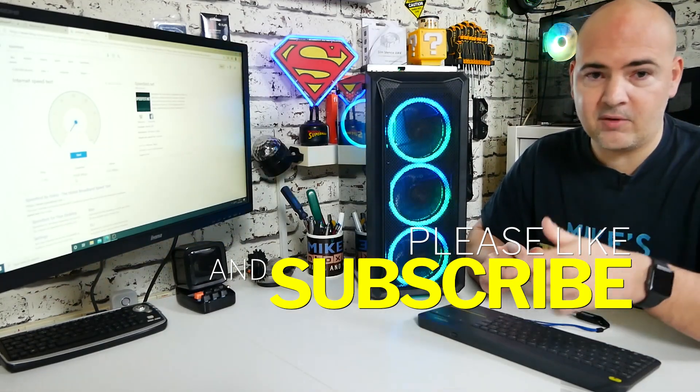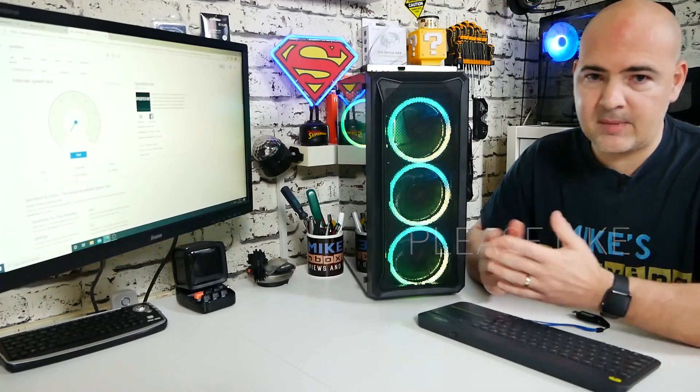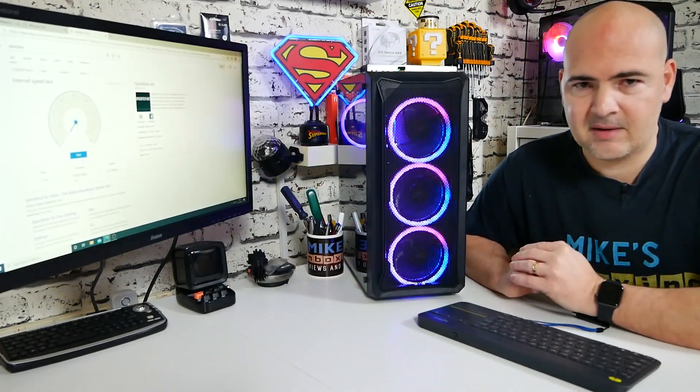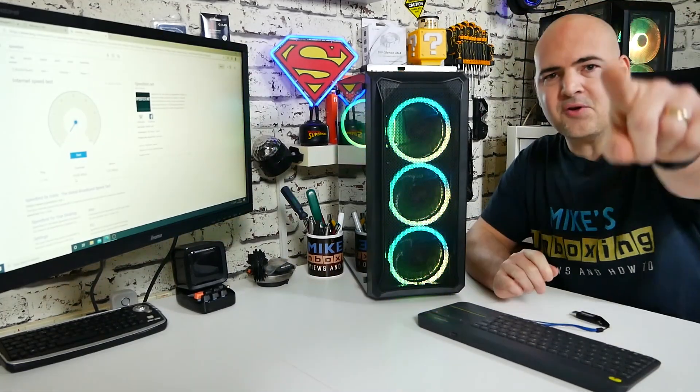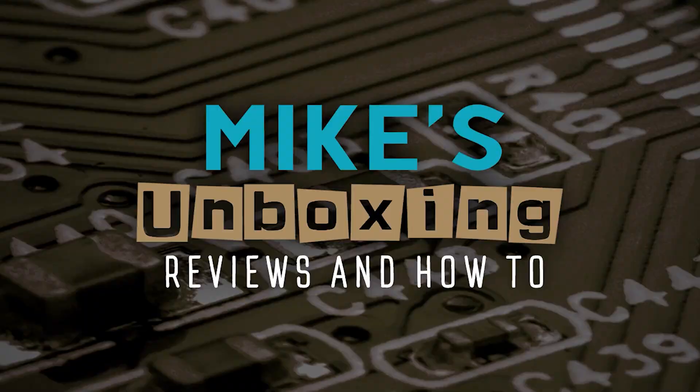Links in the video description below. If you've got any comments or questions regarding this, please feel free to let me know in the comments section. I've been Mike — this is Mike's Unboxing Reviews and How To. Hopefully we'll see you in the very next video. Thanks for watching.